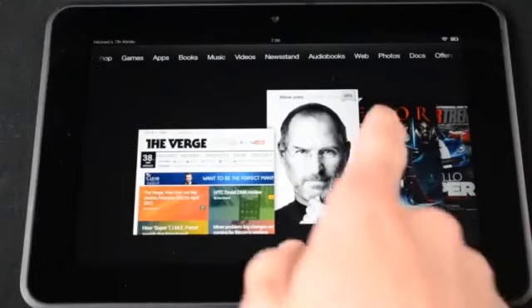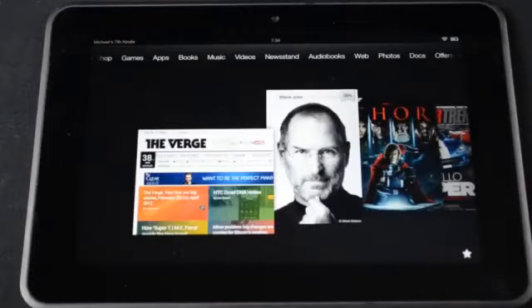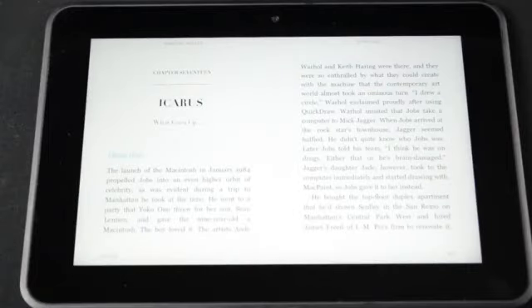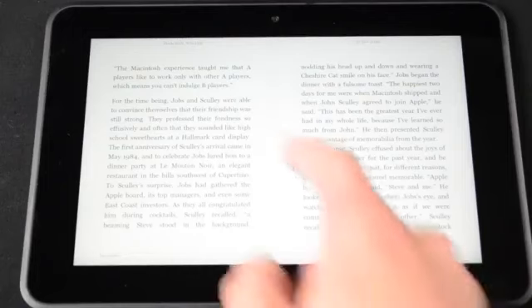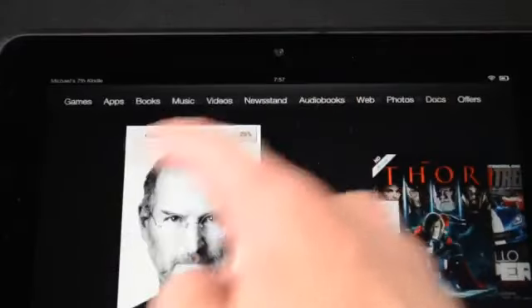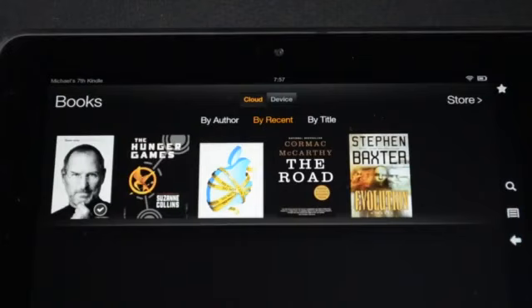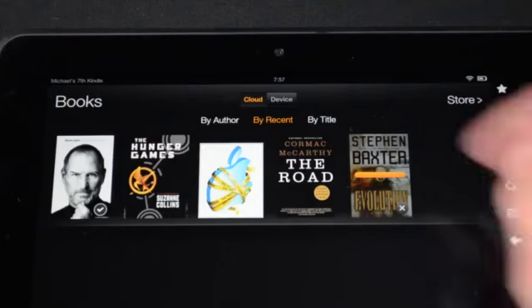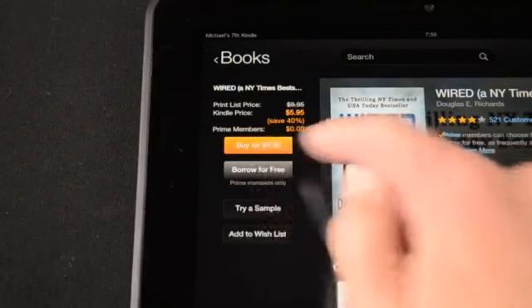I've already covered the software in exhausting detail on my Kindle Fire HD 7 inch video, which I'll post in the description. In short, Amazon is utilizing Android 4.0 under its own skin. We have a home screen with a carousel view of recently opened apps, books, magazines, web pages, and more. At the top of the display is a list of content categories such as games, apps, books, music, videos, newsstand, audiobooks, web, photos, and docs. Clicking on any one of those lets you explore content stored locally or on Amazon — Amazon kind of stores it for you so you don't have to carry everything with you. You can also jump to the Amazon store to purchase more content, and if you're an Amazon Prime member you have access to a lot of free content including books, movies, and TV shows.